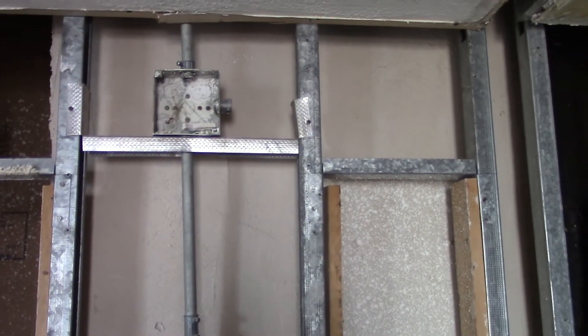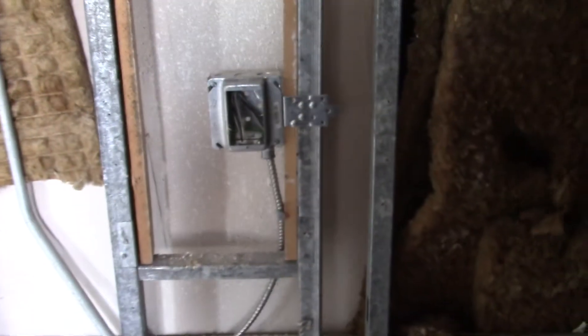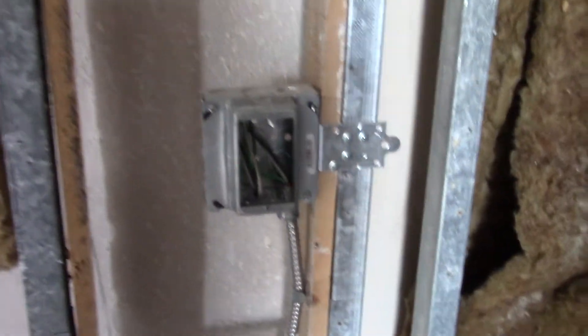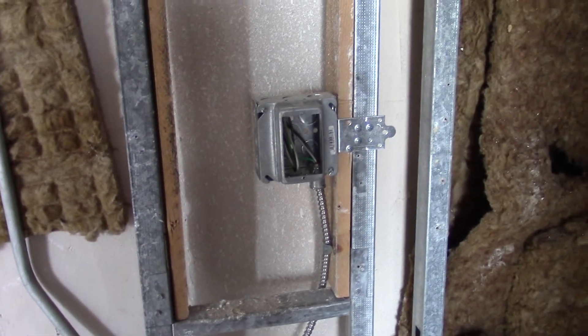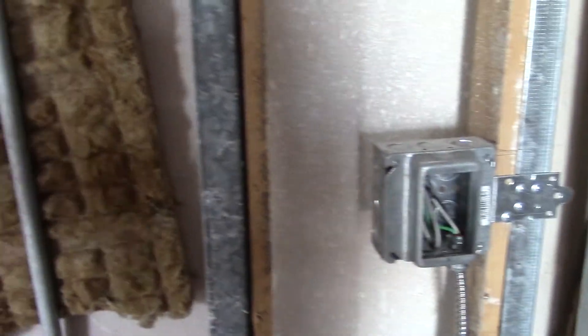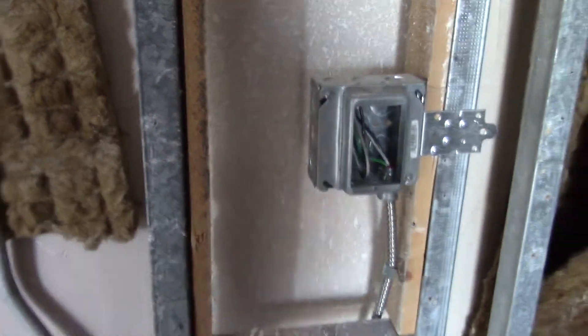That's where the old light was, I believe. And then this right here is going to be another GFI, so you'll have one near each sink. That GFI is beyond the 60 inches, so that if you put a full length mirror across here, it won't interfere.